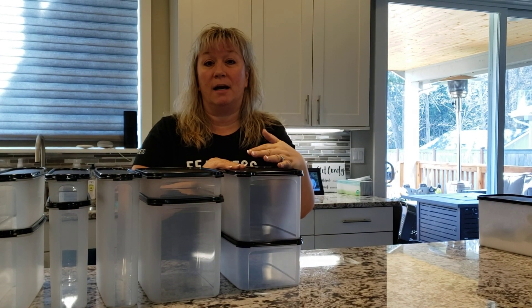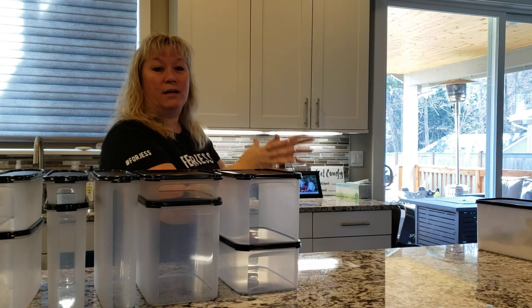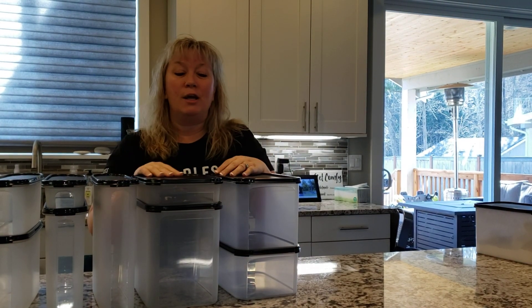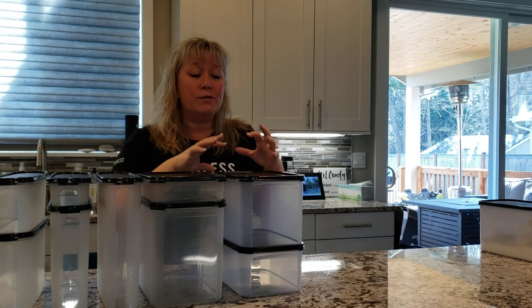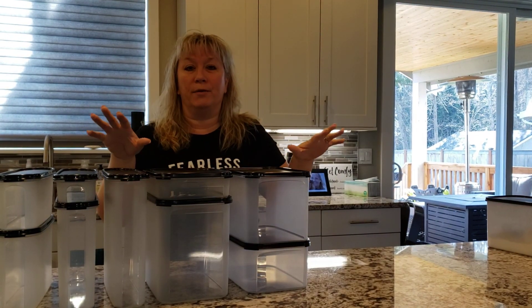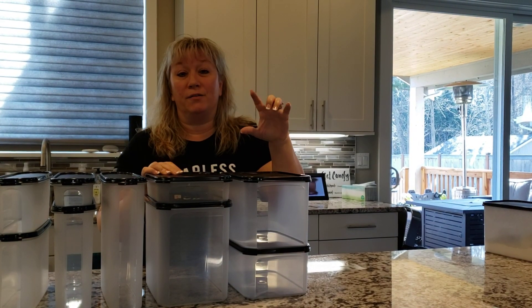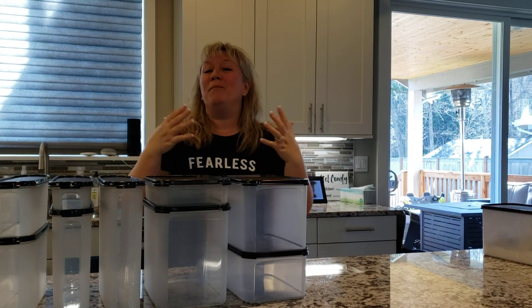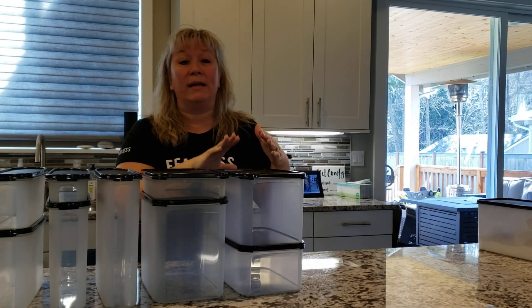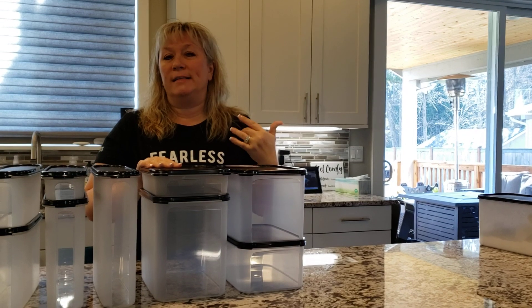When you seal these containers they're airtight — they actually suffocate the bugs. The bugs come to the top of the surface, and when you open them back up, they're lying dead on top. That's disgusting, but you don't accidentally cook them. You see them, dump the container, wash it, start over, and you're only out one bag of flour or one box of cereal — not an entire pantry. Those bugs replicate rapidly and go out in search of more glue, ending up everywhere.